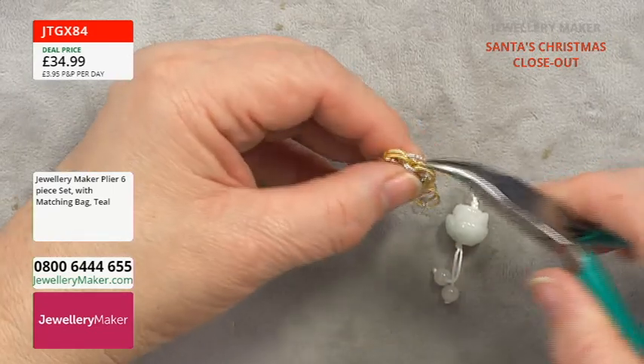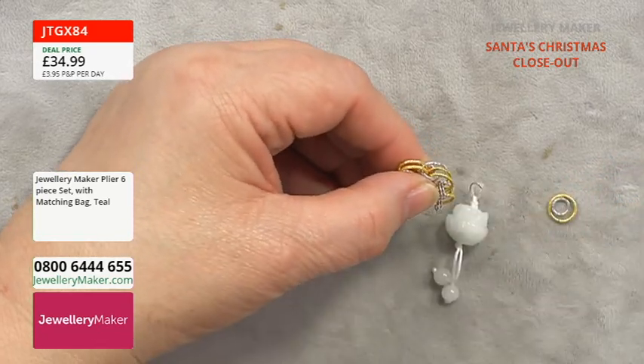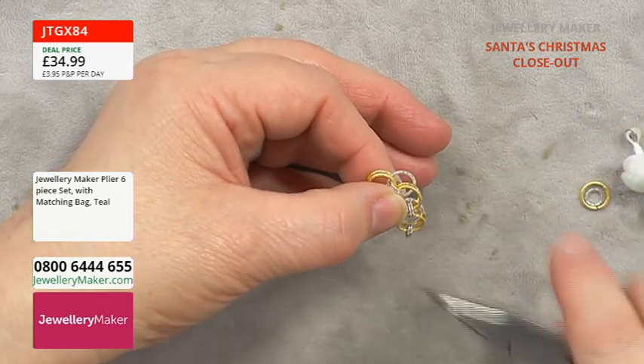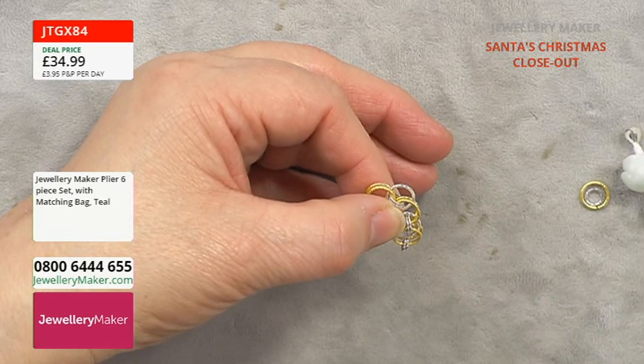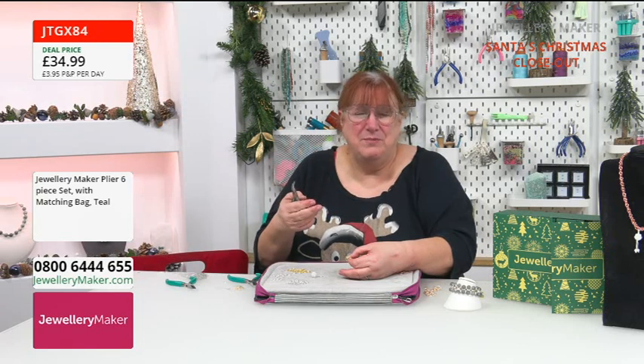When you're starting, I would do this in different colours if you can, because it makes it very easy to distinguish. The easiest way to do chainmail to begin with is to do colours — a lot of written tutorials and people demonstrating will demonstrate with different colours so you can see the progression through it.